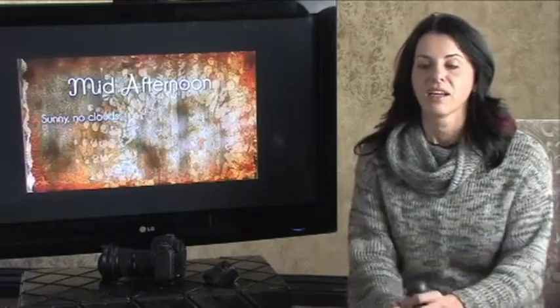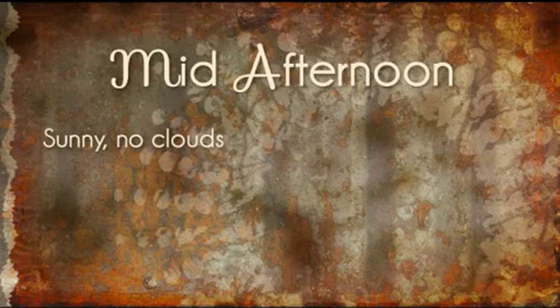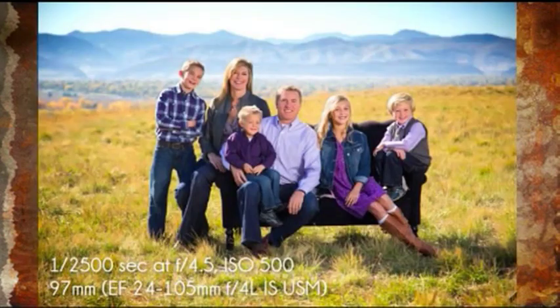I set up a series of images with regular paying clients but offered them this special unique location. We tried different times of the day — every day was different, and we certainly cannot predict weather. So I'm going to go through some different days and show you the results. This first series of images were all shot in the mid-afternoon, between noon and 2 o'clock, which would be considered the worst time of day to be out there. In this case, there were no clouds in the sky, and we did include the metadata so you can see what lens and settings were used.